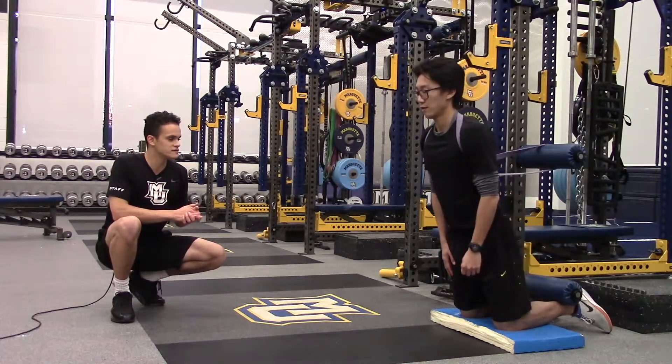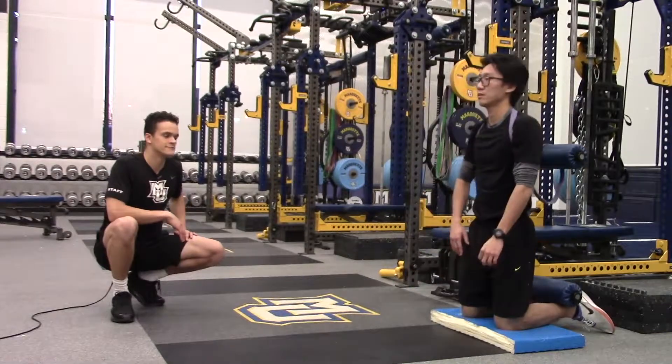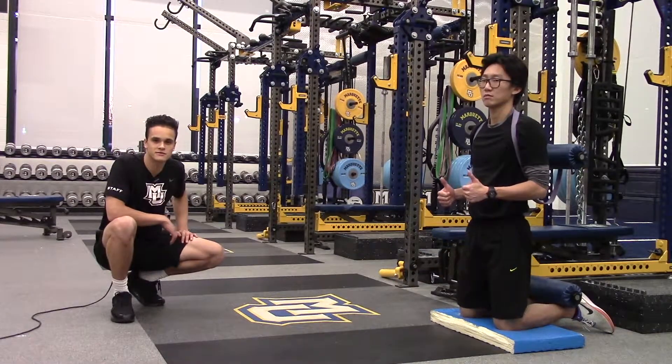Give me one more rep — slowly, control, control, and push back up. That's another way to work your hamstrings.